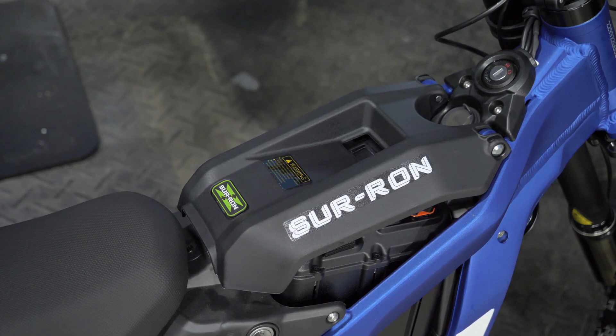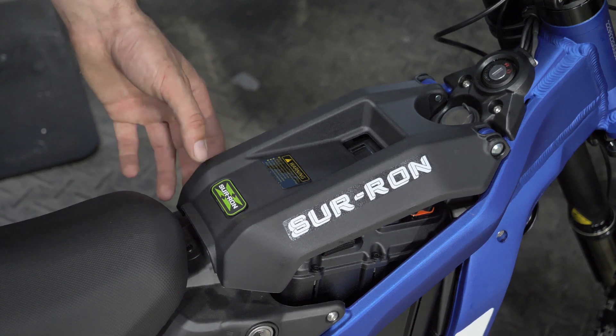In this video we'll be unlocking the top speed in the Saran. For legality reasons they come limited to 32 kilometers out of the box, but for off-road use we'll be opening this one up to its full potential.